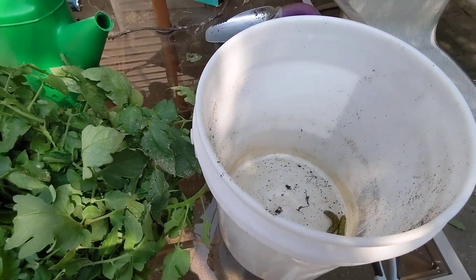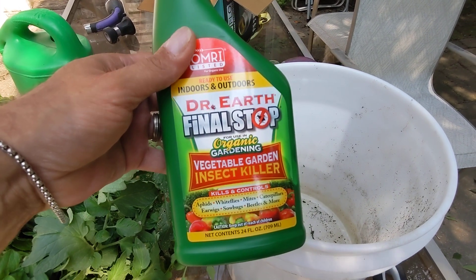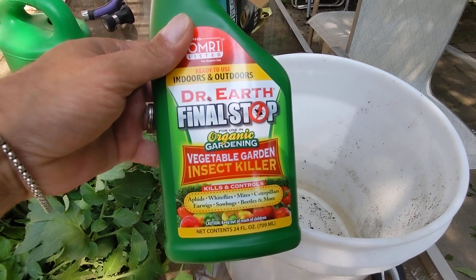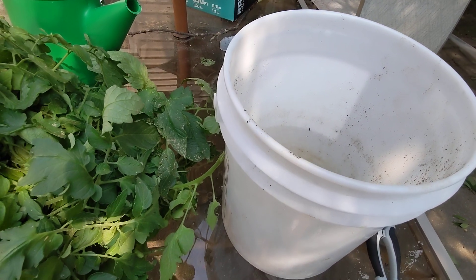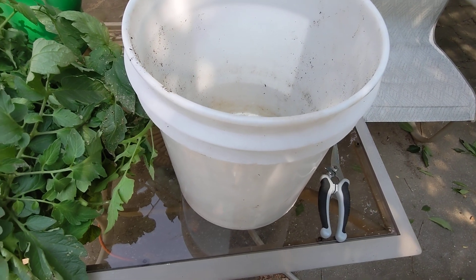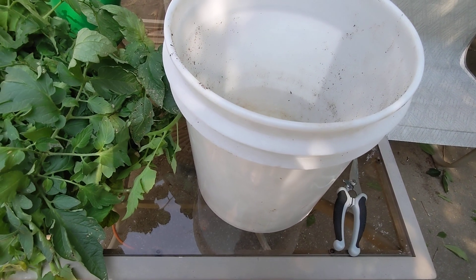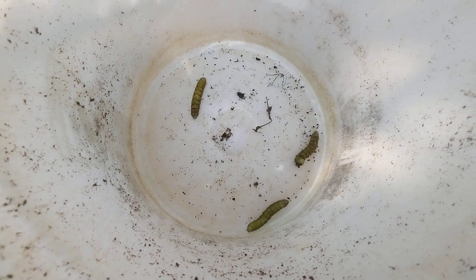Hey everyone, just wanted to do a quick update. I got this Dr. Earth Final Stop vegetable garden insect killer and sprayed it on the hornworms on all my tomatoes well over a week ago. I put three of them in this bucket to see what happened and to see if it would actually work.